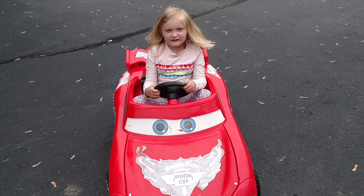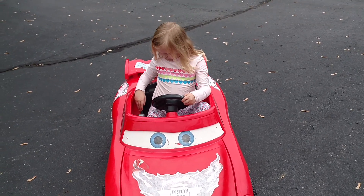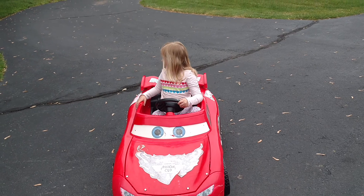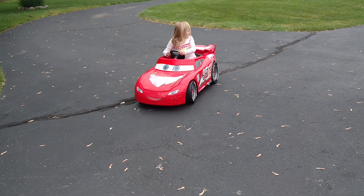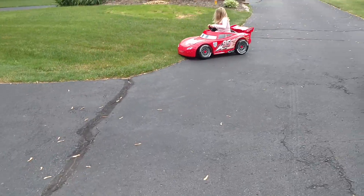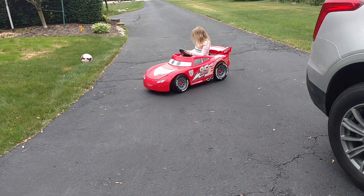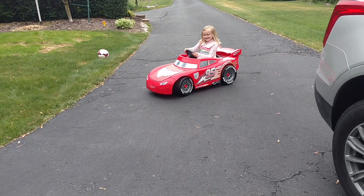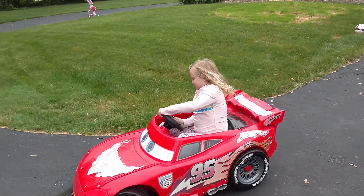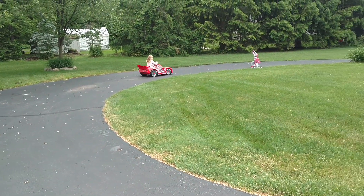Okay, Papa, can you switch me back? Just go. Now you can put it in forward. Yeah! Cool. Cool.